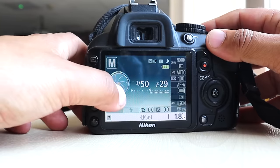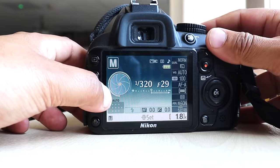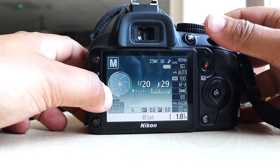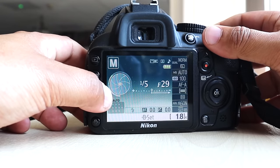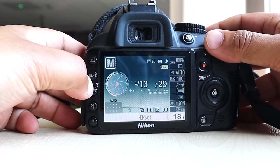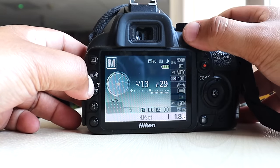I quite like this wheel — it gives you a visual indicator going up and down, showing larger and slower or smaller and larger opening. That's quite a nice feature.